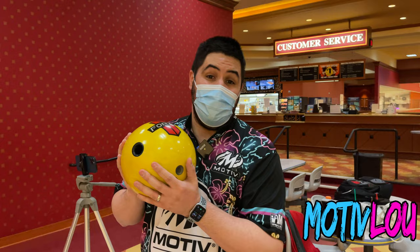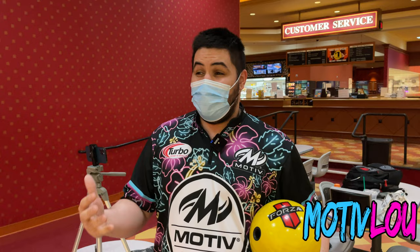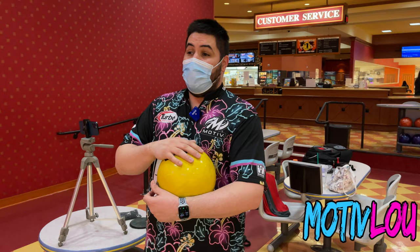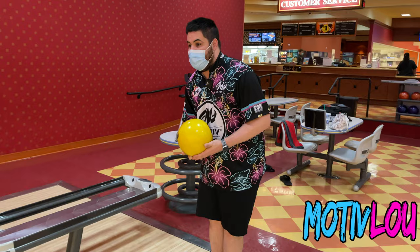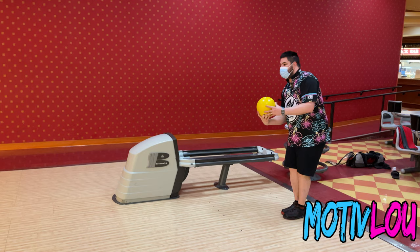Taking you out to the lanes now for this Throwback Thursday review. This is the first shot with the Forza Red Line. The ball came out around 2015 — about six years old — but I just drilled it yesterday so it's brand new to me. This is the core-cover combo I like: stronger core, a little weaker cover. Six years ago this ball was really strong. There's a lot of friction here at South Point, so I can't get the ball going too far right or it falls off.